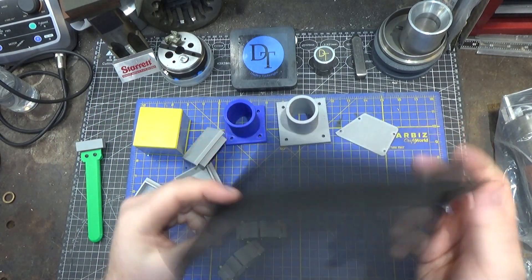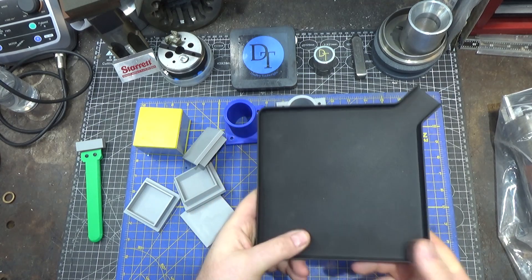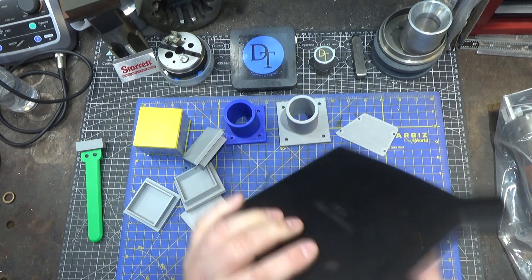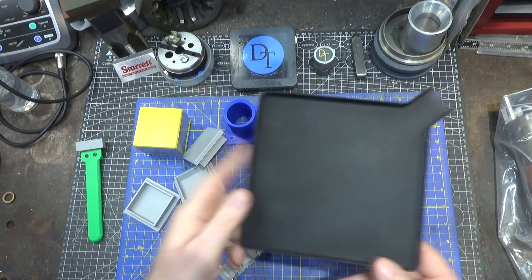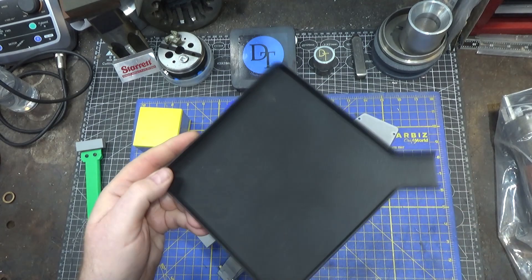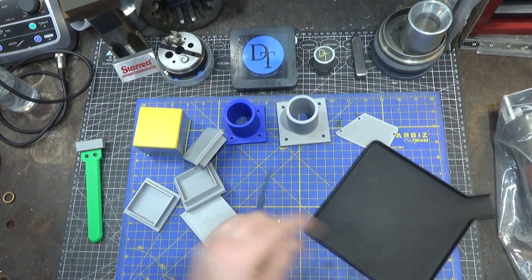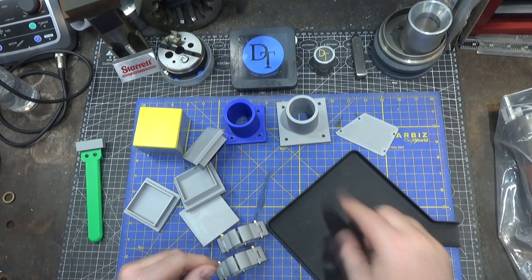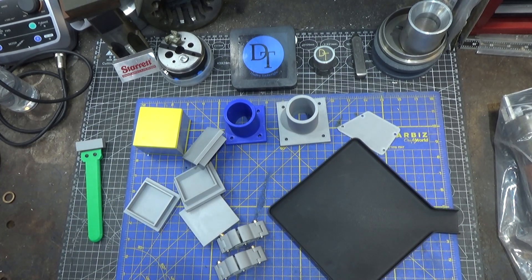This is a sorting tray. This one's a little warped because it was the first thing I printed out of carbon fiber PLA. It actually works really well — handy when you've got a bunch of small parts and you need to put them into a bag or drawer. I printed a second one and it laid flat, but the reason I've got this one in the garage is because my wife took the other one.